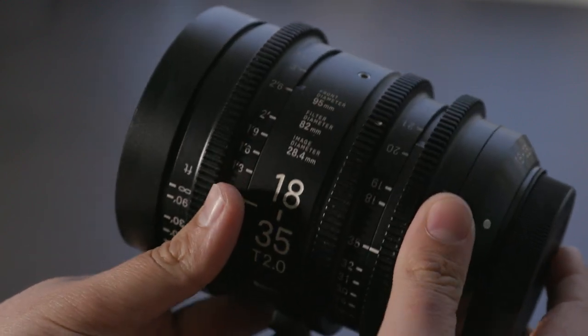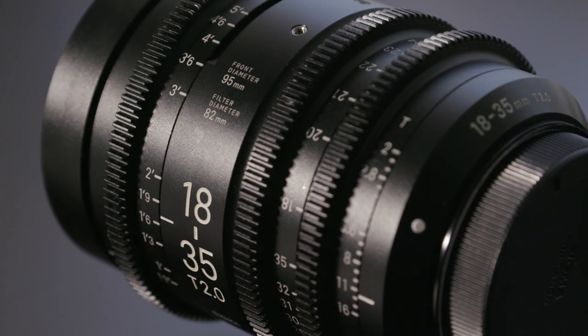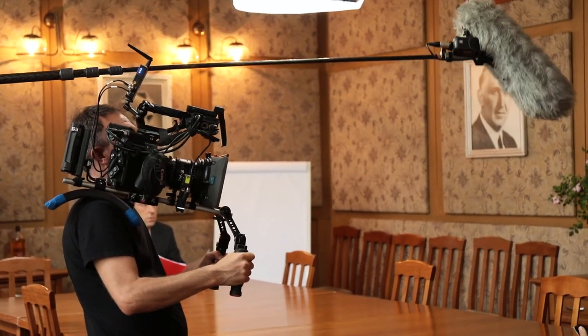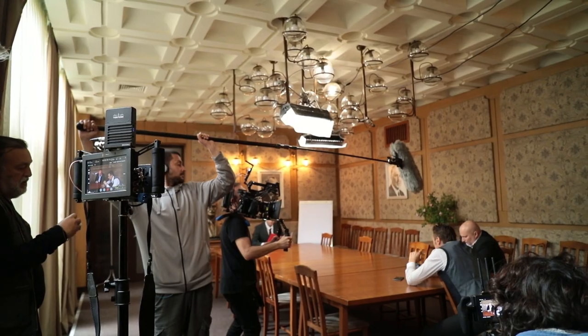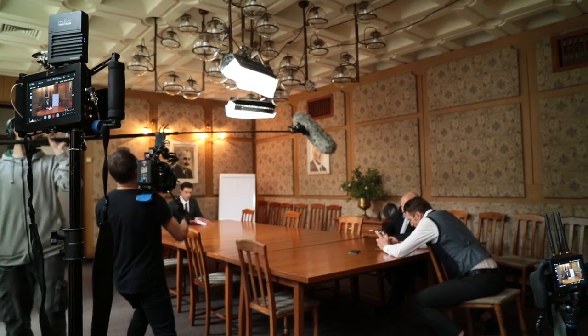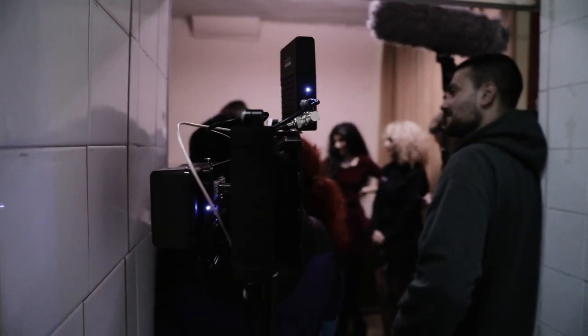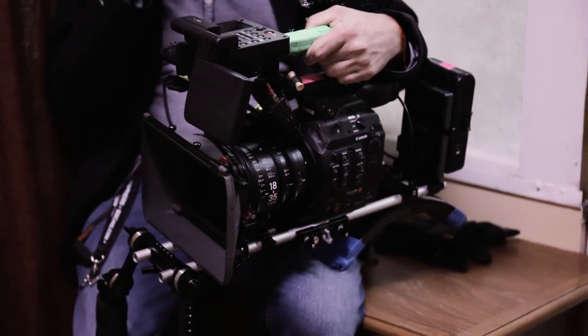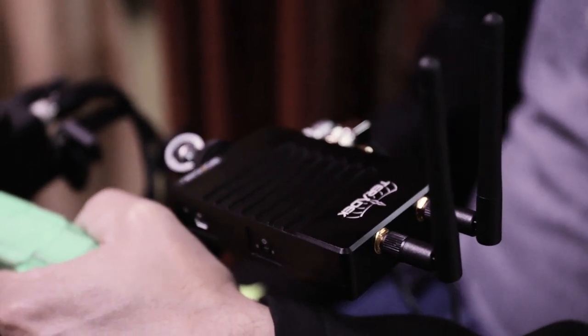Just like any lens there are a few things which, despite not being huge downsides, are worth mentioning. This is not a full frame lens — it has been designed for Super 35mm sensors — but instead of a downside I'll just call it an FYI. This is also not a parfocal lens, so your focus will drift during a zoom. For this shoot that was not an issue as the DP made a decision not to use any zooms at all, so we basically used this lens as a variable prime.